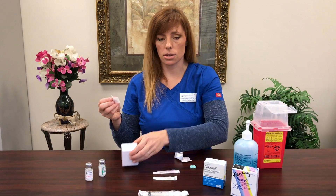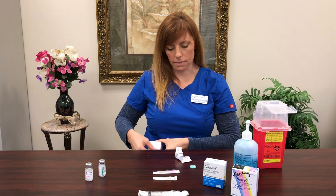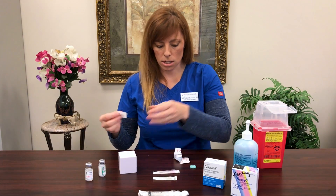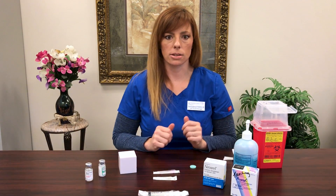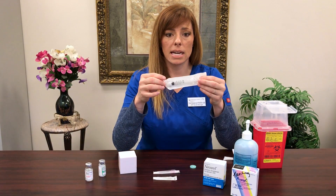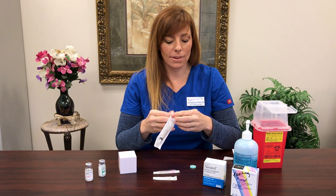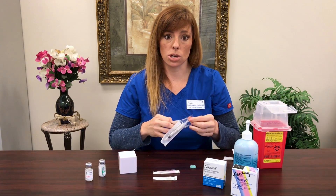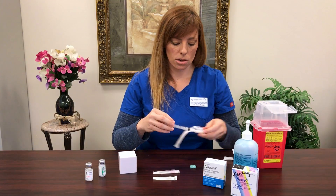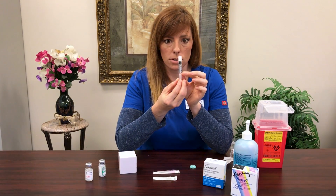Then I want you to prep your skin. This is that lovely muffin top that we love so much — the only time we love it in life is when we're doing IVF. So you've cleaned your skin, you let that air dry, set aside your alcohol swab. The very next thing I want you to do is to find your 3cc syringe. This is probably different than some of the syringes you've used in your stimulation so far, so make sure there's a 3ml or 3cc on the bottom of your syringe.